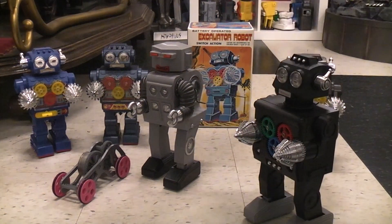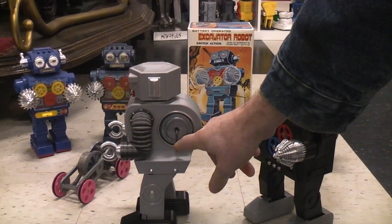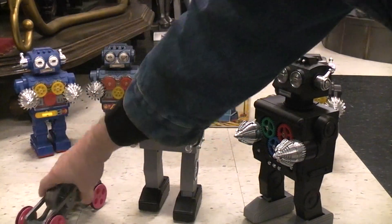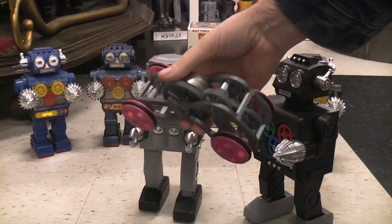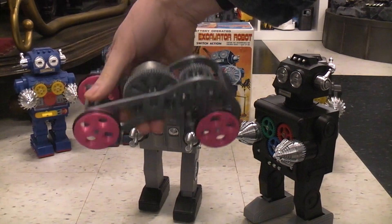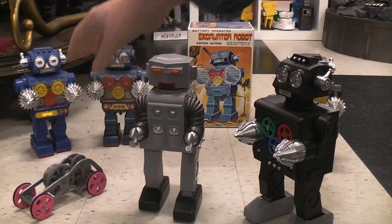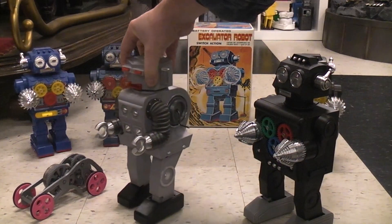Some of you may recall my earlier flywheel walking robot that had the crank on the side, and before that there was this flywheel-powered car, which started off as a file on Thingiverse that I reworked and improved. I took my improvements from that and added more to make this walking robot.